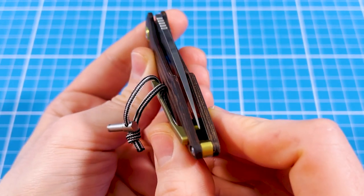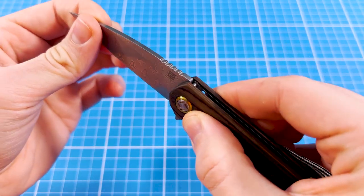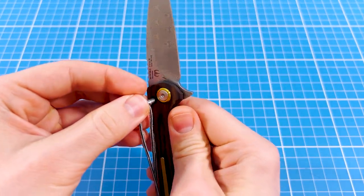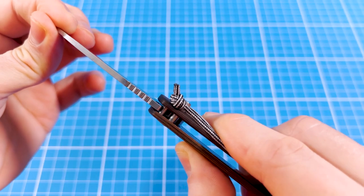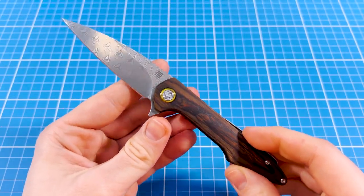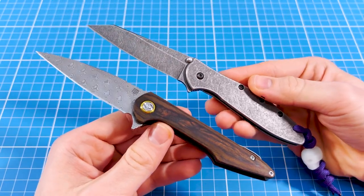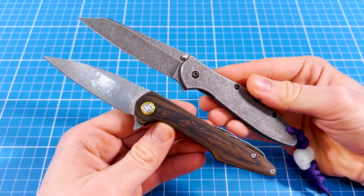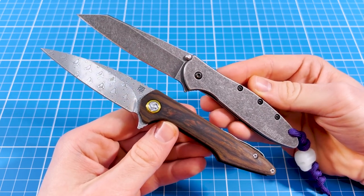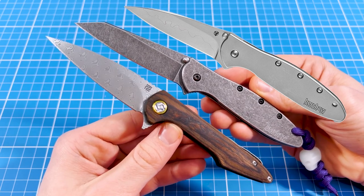The RKO comes with perfect centering and absolutely zero blade play. There's however a tiny bit of up-and-down blade wobble due to the nature of the detent mechanism, but if you plug in the pin it becomes pretty much zero. The RKO in practice is truly unique, but if I really had to compare this knife to something else, I would most likely grab my Kershaw Leek, because size-wise they are right up the same alley and their blade shape is also super similar.